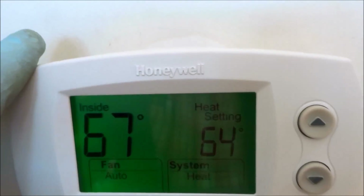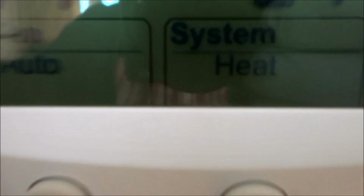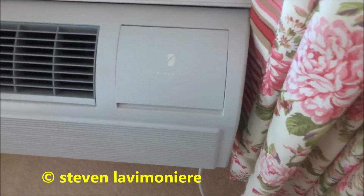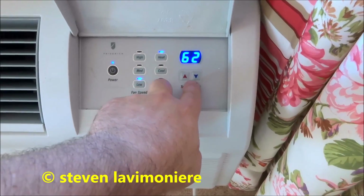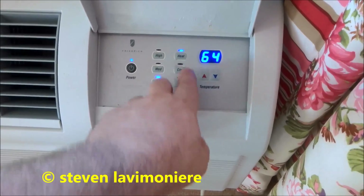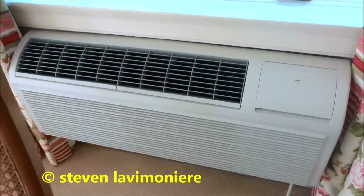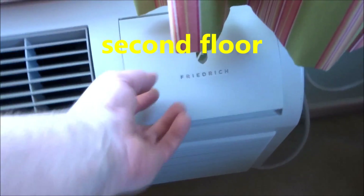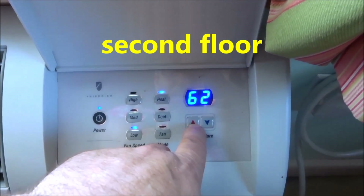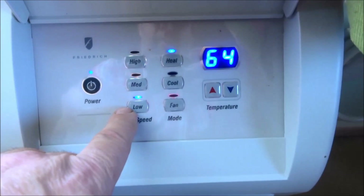I'll put it back on 64 here — I think that's good. Is that what she had on? Yeah, 64. She just wants me to leave these on. 64, heat mode. Little PTAC units I switched out last year — they're noisy little buggers. Yeah, this one's on heat, the other one wasn't. 64 is good.